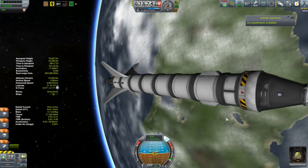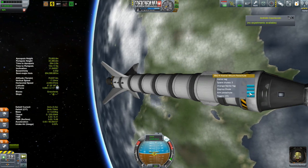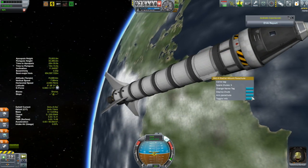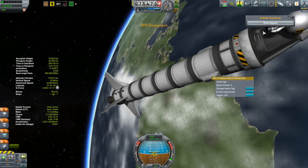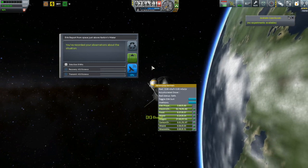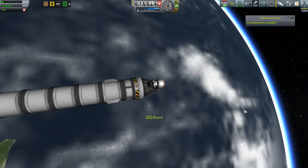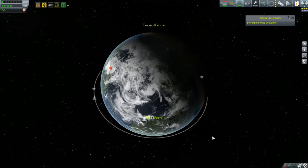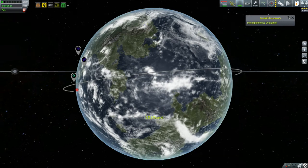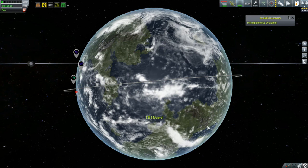I still am convinced I can get this vessel into orbit with enough fuel to bring it back, as long as I can do a decent ascent. But I think it's time to give up on this. Not in career mode where I'm not playing with reverts. I've wasted two vessels and not completed any missions, only got myself a smidge of science. It isn't worth the effort. Failure is always an option. I thank you for watching and I hope to see you next time.